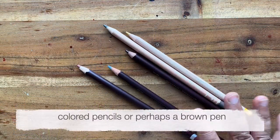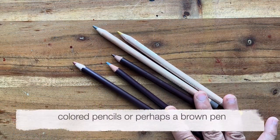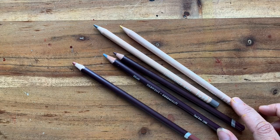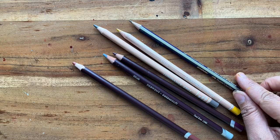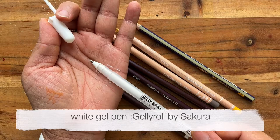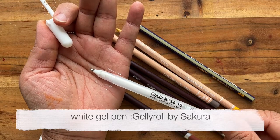Other things worth having are some colored pencils - I've got a mixture of Derwent and Caran d'Ache - also a regular HB pencil and a white gel pen. This is the Jelly Roll by Sakura.